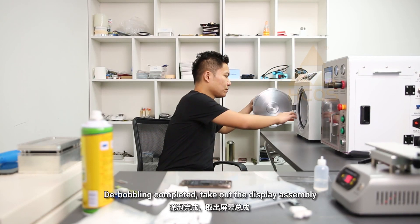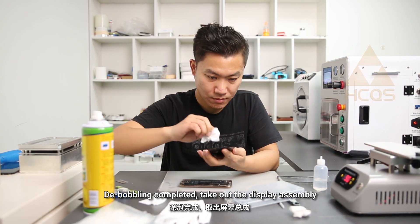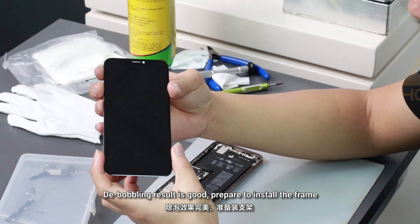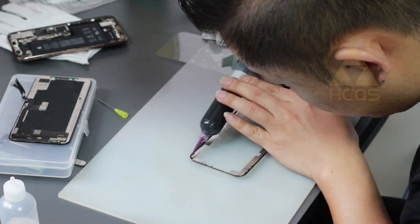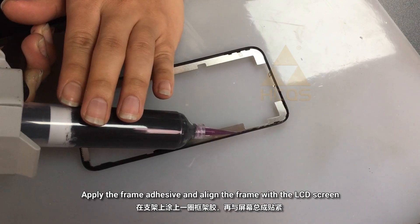The de-bubbling is completed. Take out the display assembly. The de-bubbling result is good. Prepare to install the frame. Apply the frame adhesive and align the frame with the LCD screen.